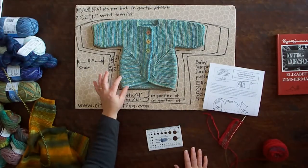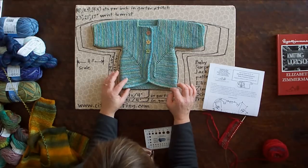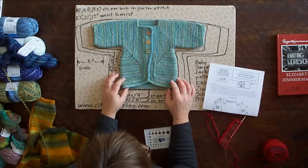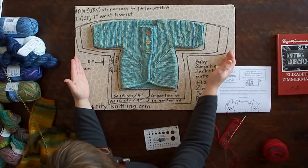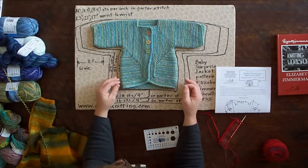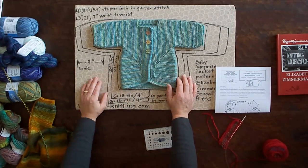If you want to make the newborn size, you would be best off picking a DK weight yarn, which knits up normally to about 6 stitches per inch in stockinette, or you could knit a worsted weight quite tightly and get a nice little jacket. If you want to make the bigger sizes, a DK weight will not work, because to make gauge you get a much lacier fabric than you would want. So pick something a little heavier to make the larger sizes.